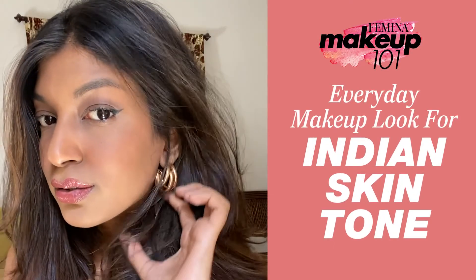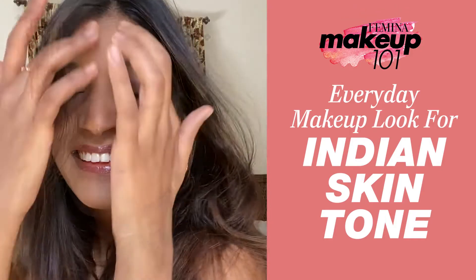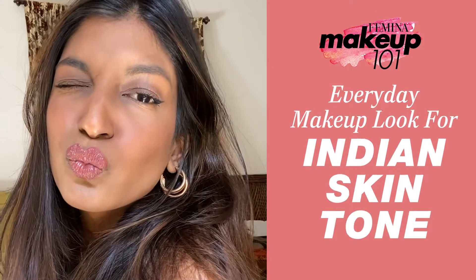Hey guys! I'm Nikita and you're watching me on Femina.in. Today I'm going to show you a soft nude look that you can sport for a day event. This one is my go-to.